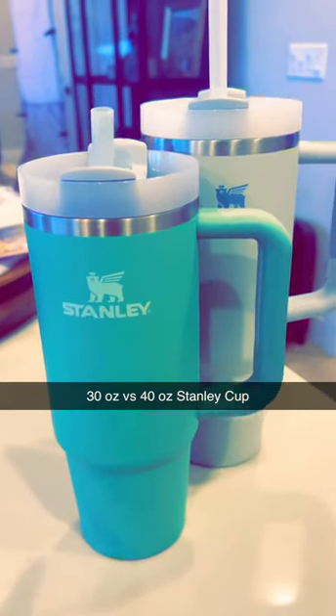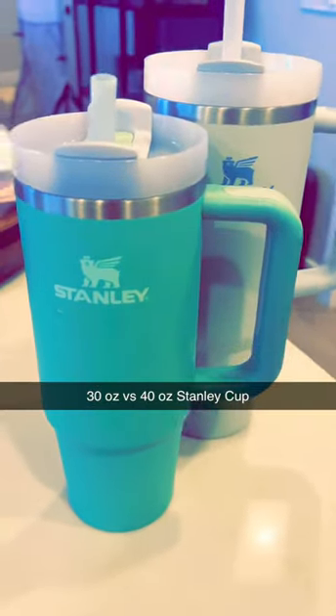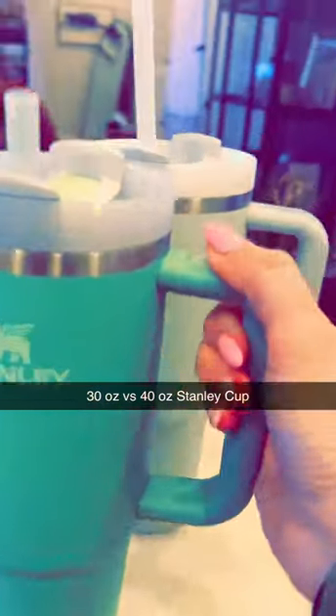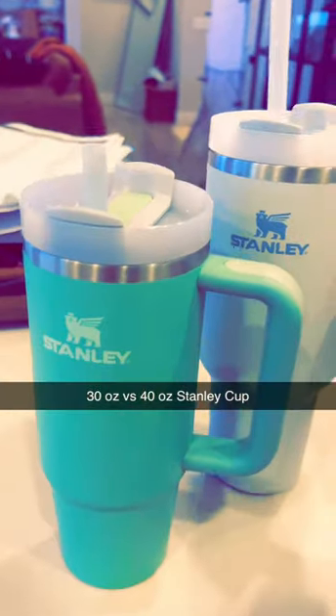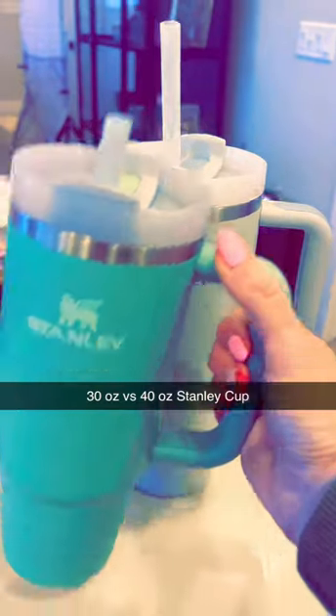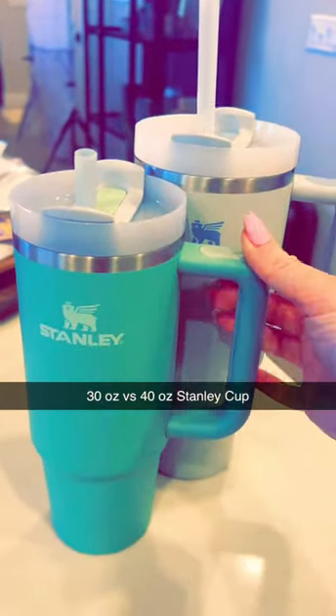I just want to show you guys real quick the difference in the 30 ounce and the 40 ounce Stanley. When you've got them side by side, the 30 ounce is definitely easier to hold for me than the 40 ounce, so for me this is more manageable.